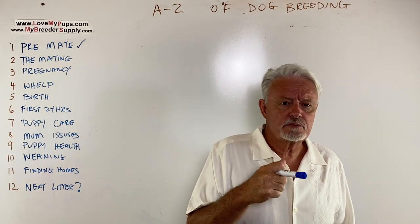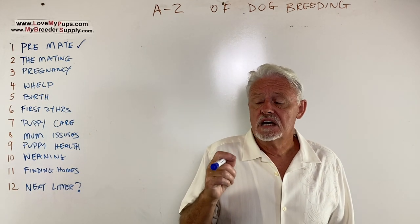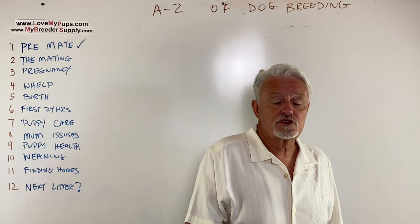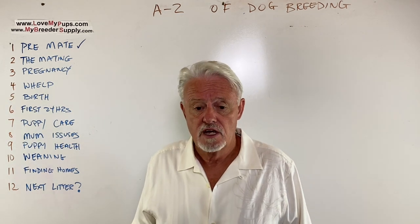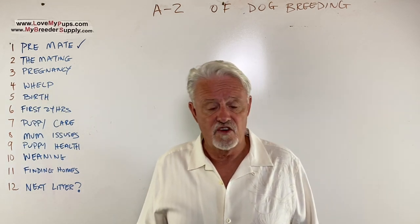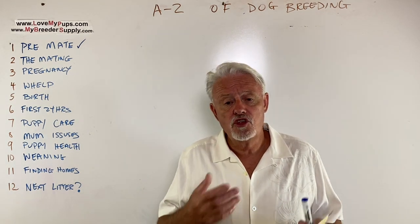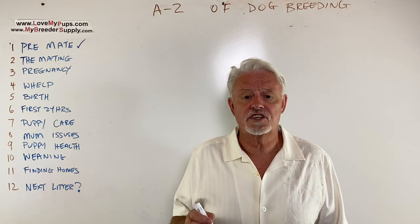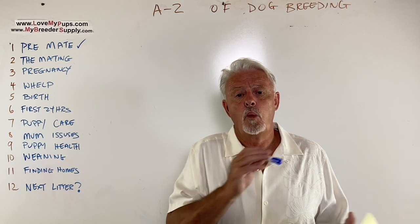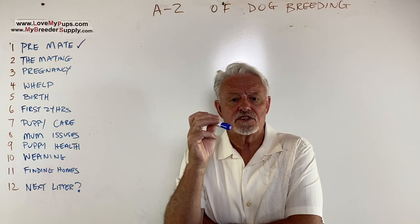Some dogs are very clean and constantly licking themselves, or other dogs are cleaning each other up, so you might miss the blood. Some dogs bleed a lot — it looks like a murder scene, pretty obvious. Some dogs don't bleed very much. Some dogs' vulvas get very big and swollen, quite obvious; some dogs have very small vulvas that hardly change in size. There's quite a bit of variability, but in 90% of cases it's pretty obvious that your dog is in heat.